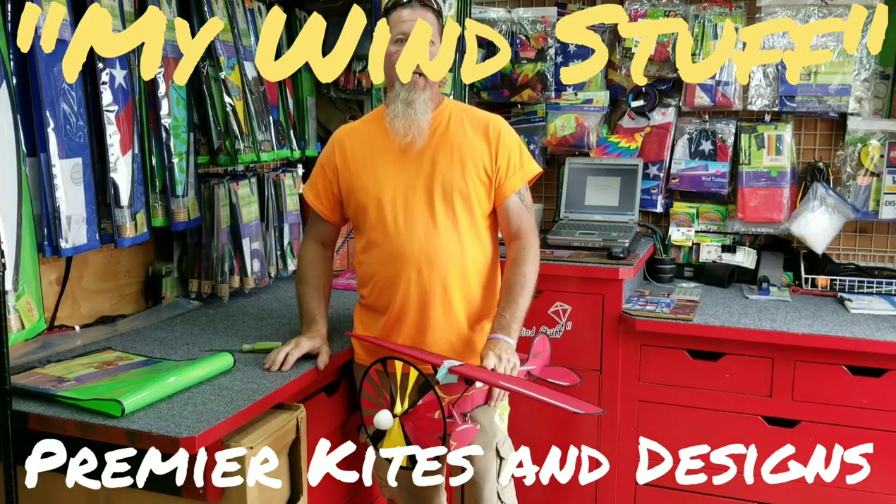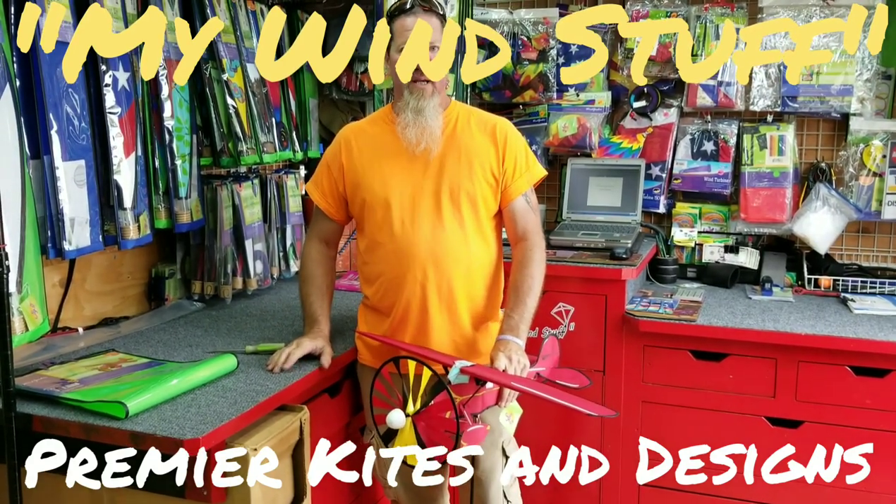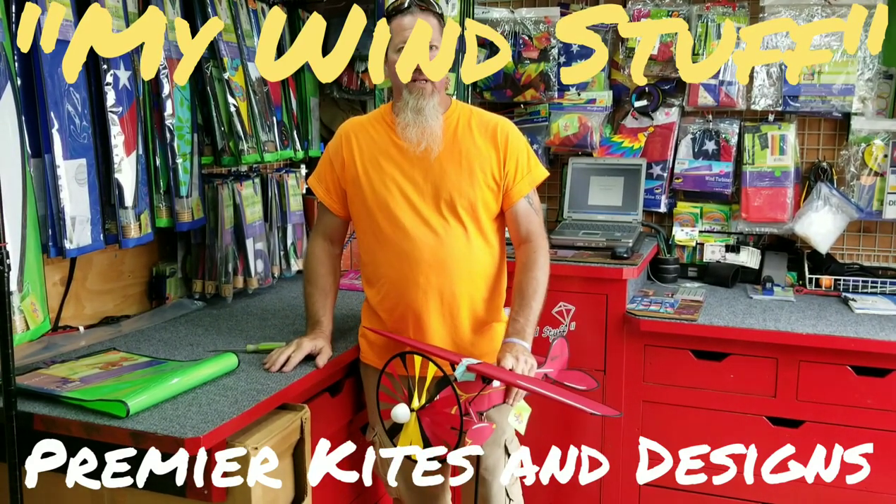Item number 26319 by Premier Kites and Designs. Once again, Kurt and Kendra from My Wind Stuff — thank you.